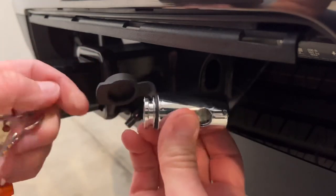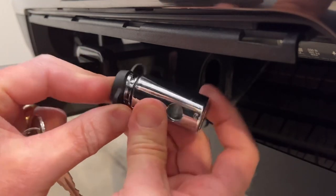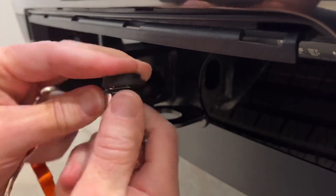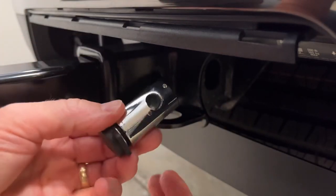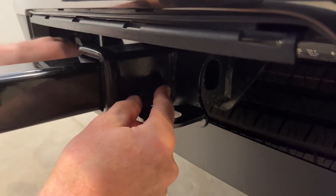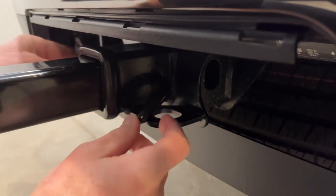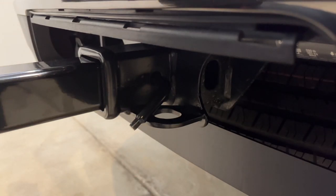Now I'll take the lock — it has a spring-loaded locking mechanism — so I can simply cover up the key insertion point and without using the keys I can just press that lock into place.